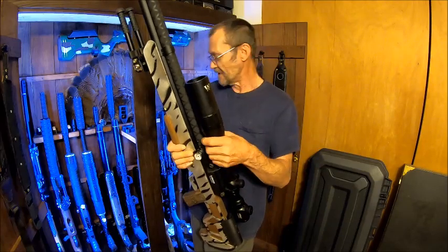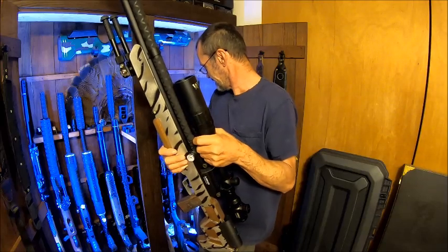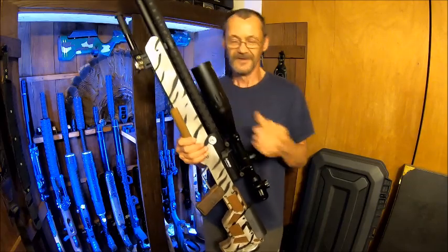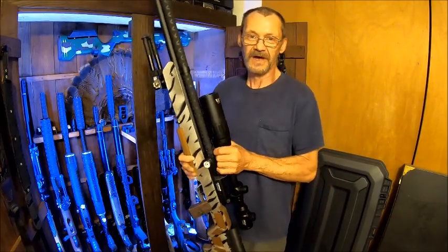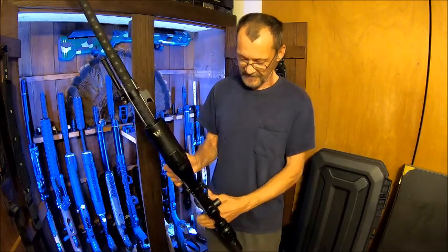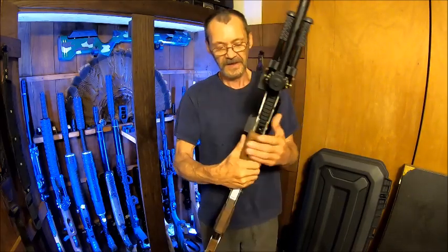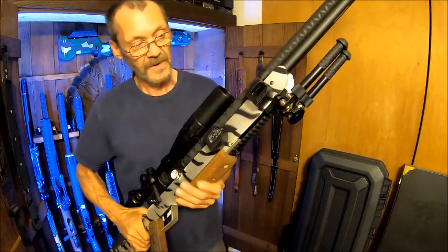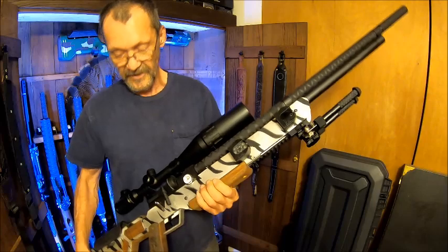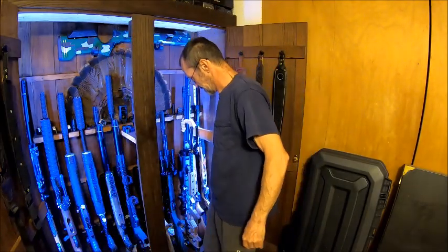This is probably my favorite gun yet. It's still not too heavy that I can take it out in the woods and hunt with it. I also made the clip holders for this. And yes, all my guns are loaded and ready — they're all loaded.